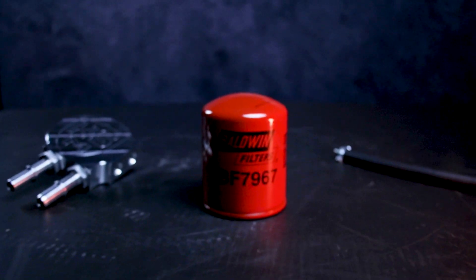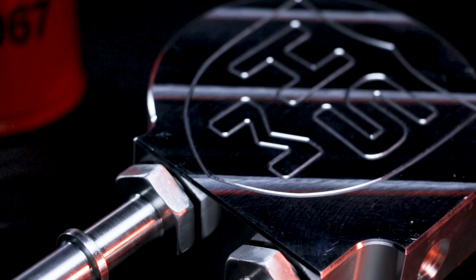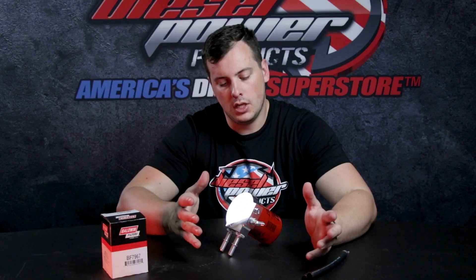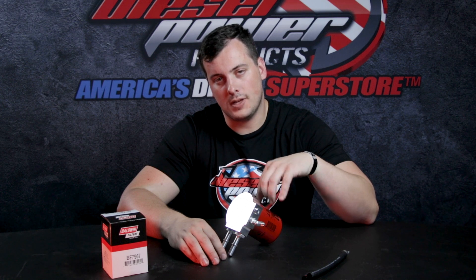It's very easy to swap over your plastic fuel filter housing — you're getting away from that plastic hunk of junk and getting into a billet aluminum construction. You're not going to have to worry about anything cracking or leaking in the future. Also, having the high flow fuel filter on here definitely helps out with performance.